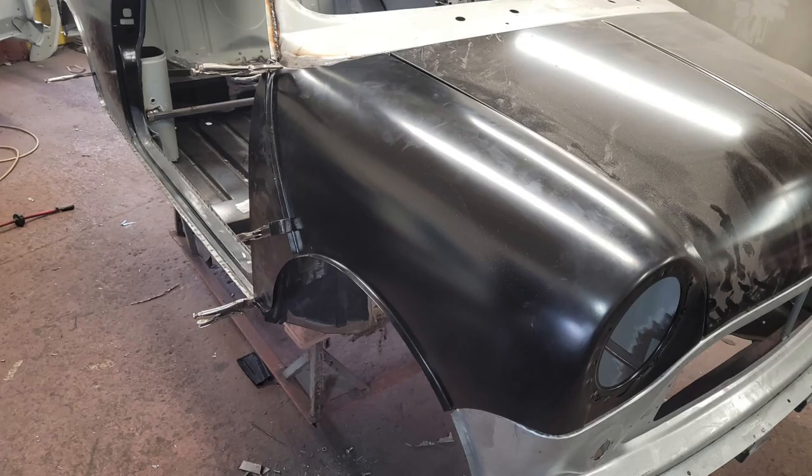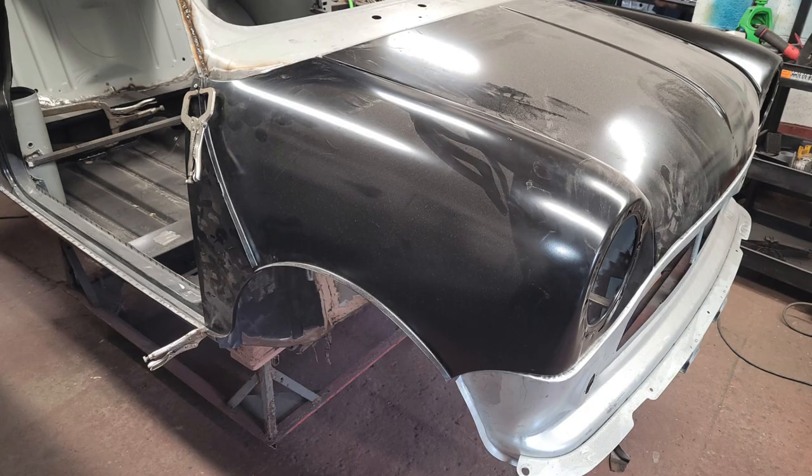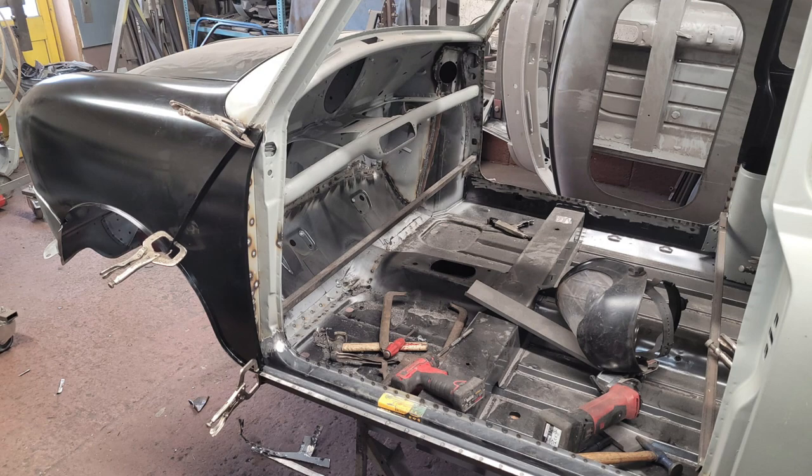Two new wings and the bonnet were fitted and Dennis spent some time ensuring that everything lined up perfectly. The car has the odd Magnum and M-Machine panel but the majority of panels are Heritage and were supplied by Minisport at Padiham. The Heritage panels, especially at the front end, seem to give a much better fit.